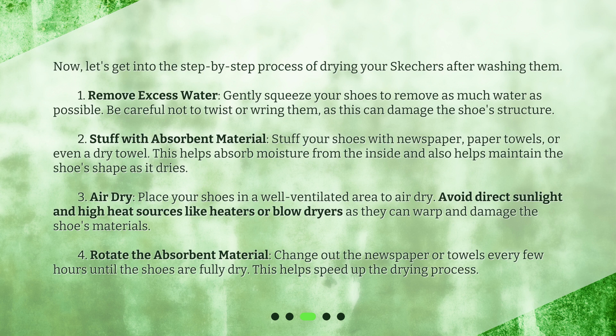Step 3: Air Dry — place your shoes in a well-ventilated area to air dry. Avoid direct sunlight and high heat sources like heaters or blow dryers, as they can warp and damage the shoe's materials. Step 4: Rotate the Absorbent Material — change out the newspaper or towels every few hours until the shoes are fully dry. This helps speed up the drying process.